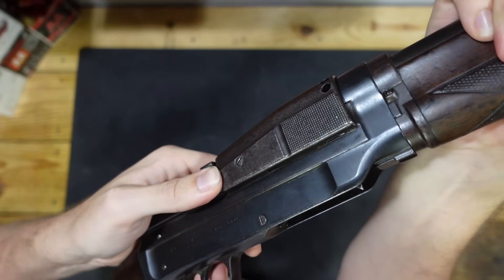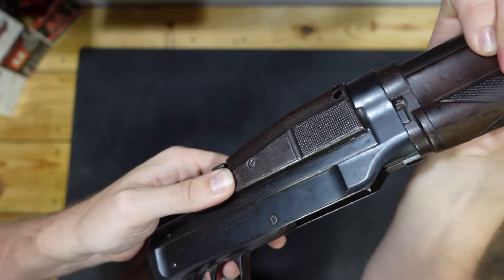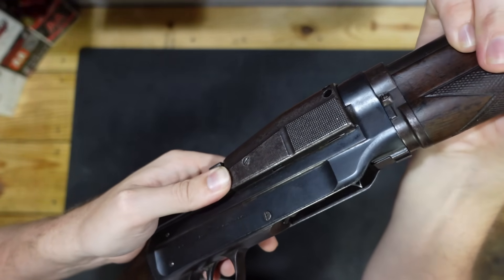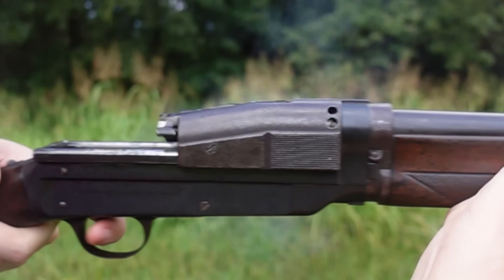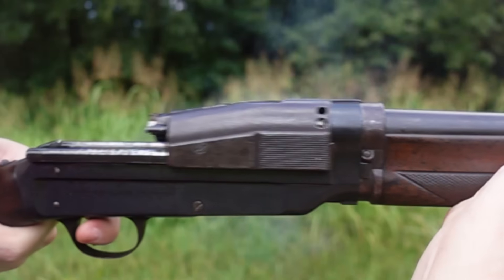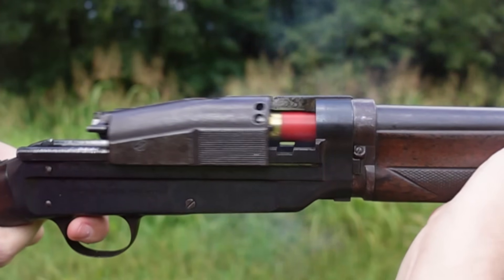As a quick demonstration, we can push forward on the bolt carrier group just to compress that drive spring a tiny bit. Of course, whenever the round is fired it will be compressed quite a bit further than this. But we can see that little bit of movement spring backwards, because there's a spring inside the gun that we're compressing.